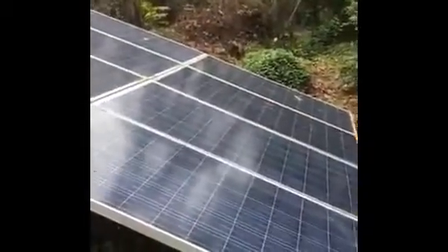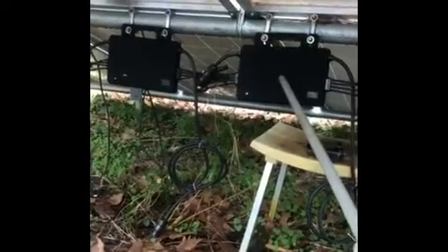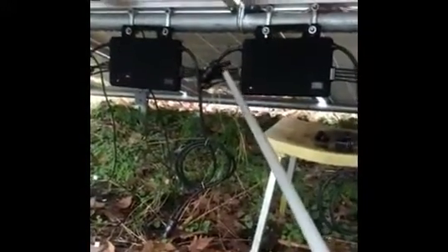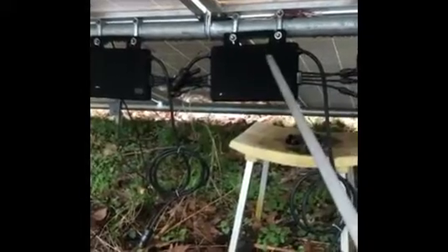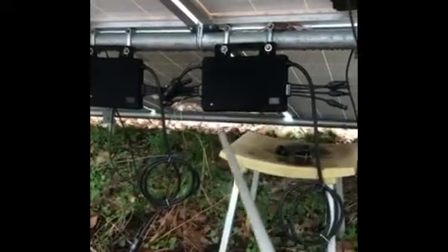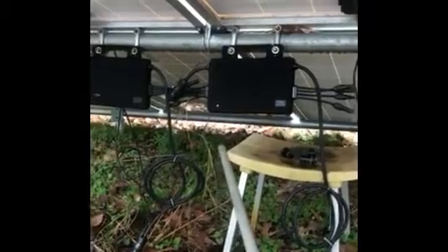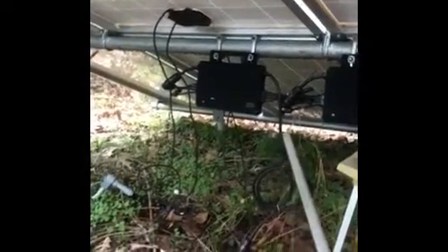I'll talk about this eight-panel ground mount shortly. The reason I bring it up is the microinverters on it — they're from Neff Power, and they're called four-in-one. Each box takes input from four panels. You can see the MC4 connectors right here and on that side. I like it. It works well because two inverters for eight panels — if you did a string inverter, it would be dangerous in the sense that you've got to combine voltages, and it's better to generate 240-volt AC right here.